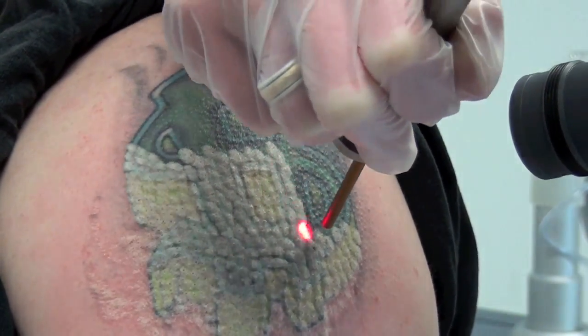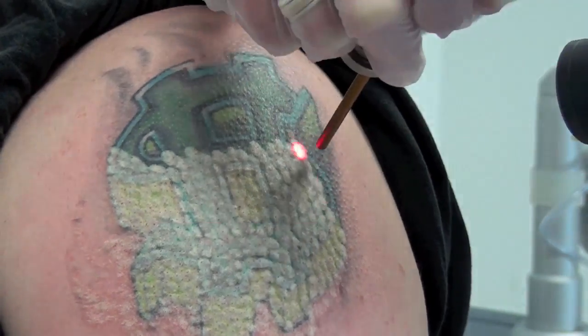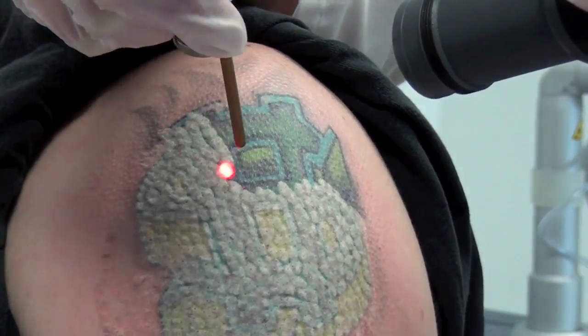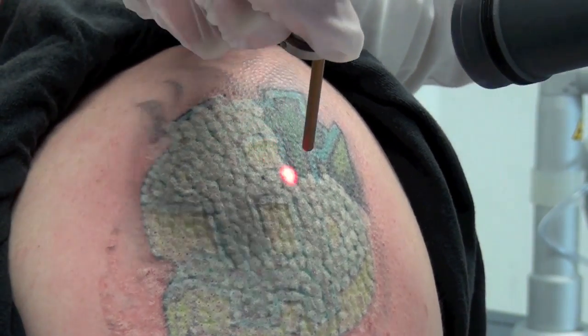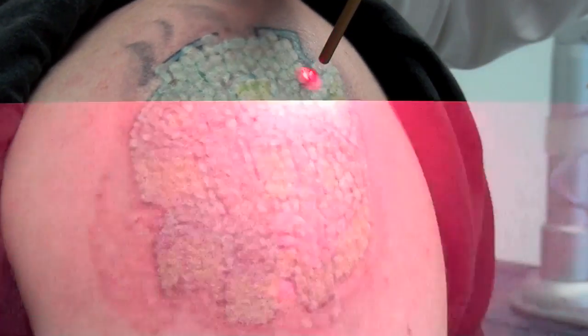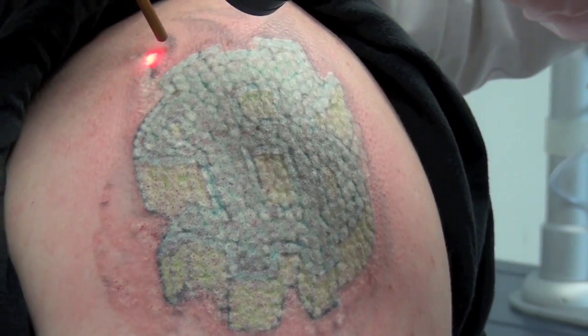On top of that, the Estanza Eternity is also the most powerful Q-switch ruby laser available, providing up to 14 joules of fluence, giving you the power to effectively remove even the most resistant inks. The Eternity's homogenized oval beam delivers energy evenly to the skin, allowing for consistent, effective tattoo removal results.